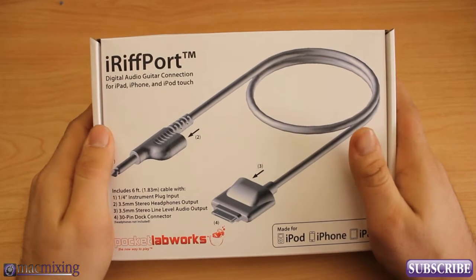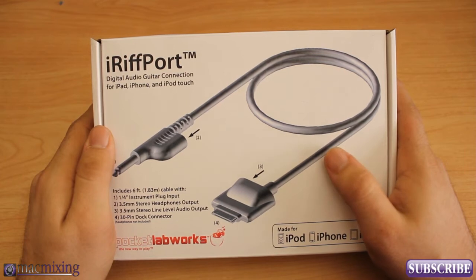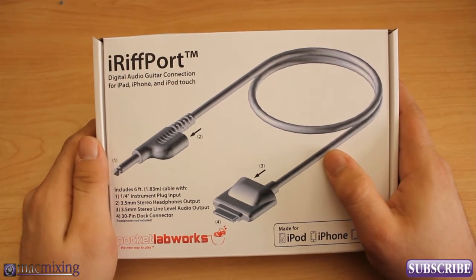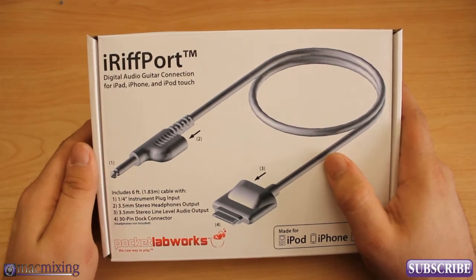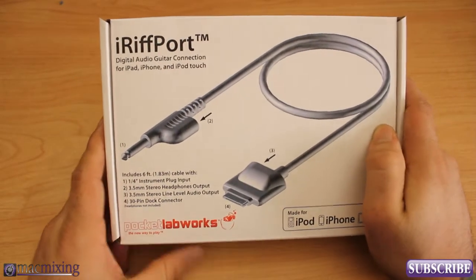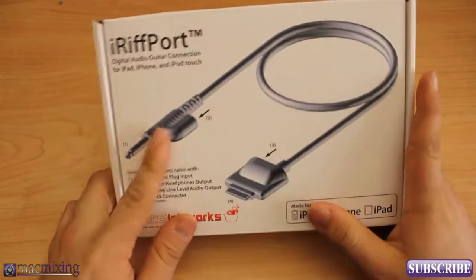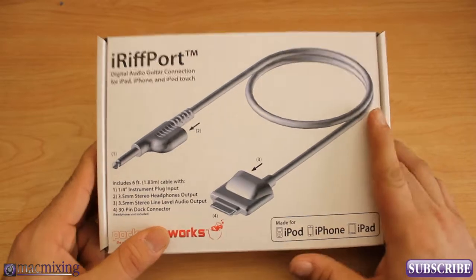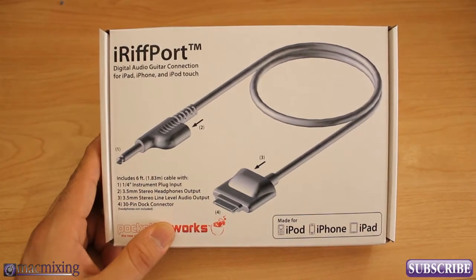Hey, what's up y'all? This is Dom from MacMixing.com and today I'm bringing you iRiffport. It's basically a giant guitar cable for your iPhone, iPad, or iPod Touch and it is made by Pocket Labworks. They basically manufacture this so that you can just plug and play your guitar with your iPhone, iPad, or iPod Touch wherever you want.